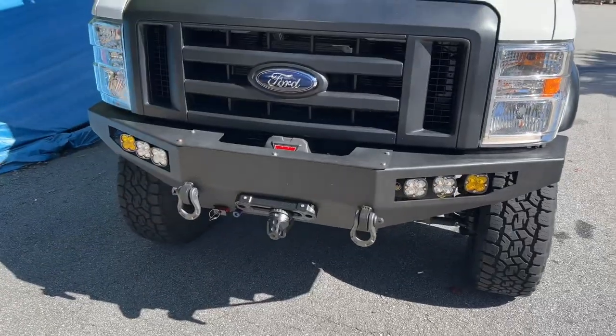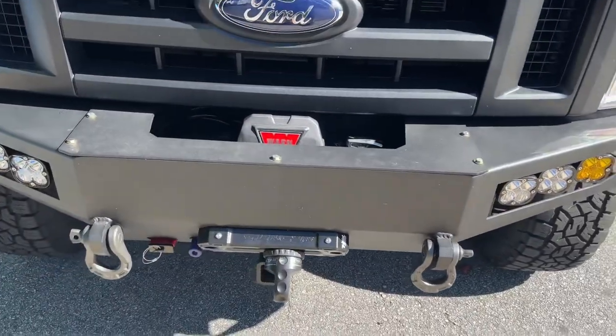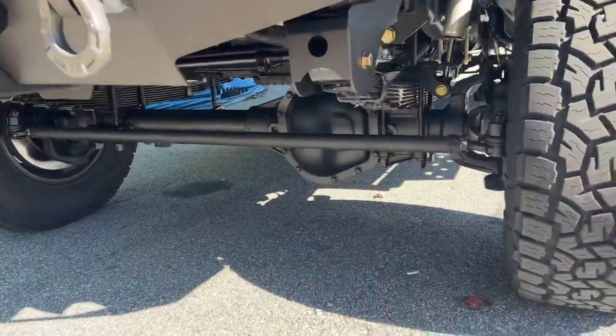Up front, we've got our all-aluminum in-house built front bumper. Blacked out the grille. We loaded up the bumper with Baja Design lights, a Warn VR-12S winch, front receiver, fair lead, and Factor 55 thimble — all that fun, good stuff.